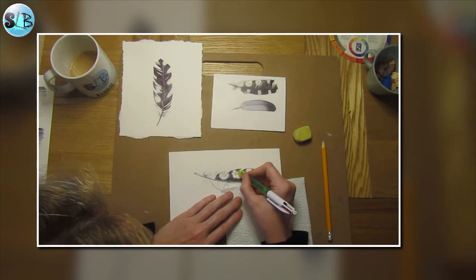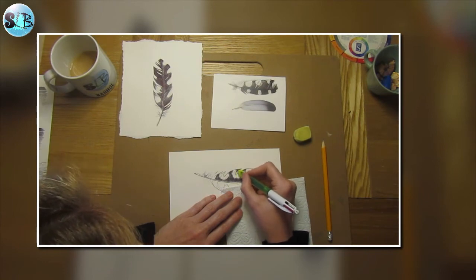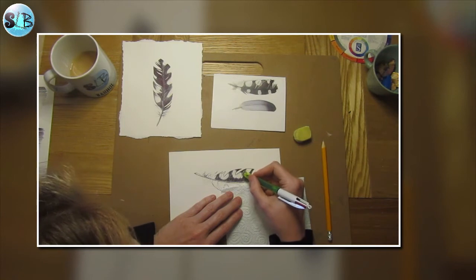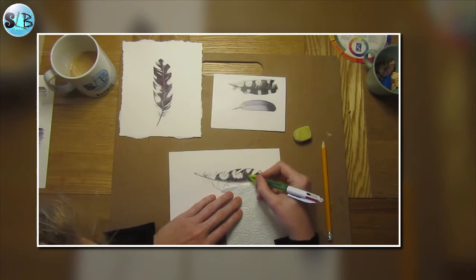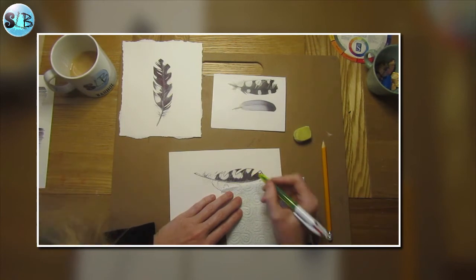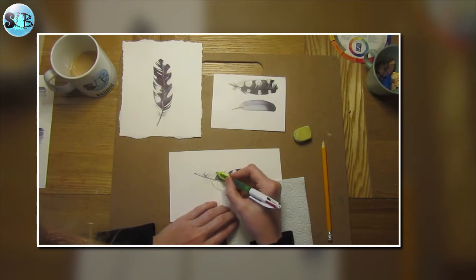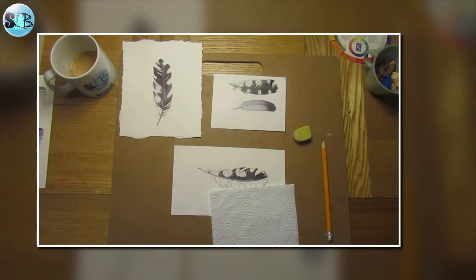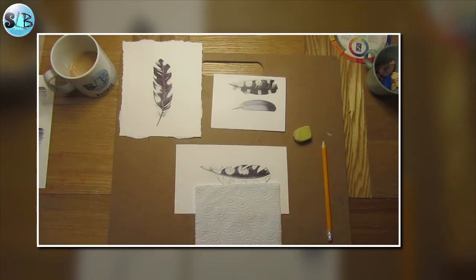Just neaten up any edges I need to, then come back down here a little bit more. Excellent — that side is done. I'm going to give you a chance to catch up and do that side, then I'll join you back here and we'll do the other side.